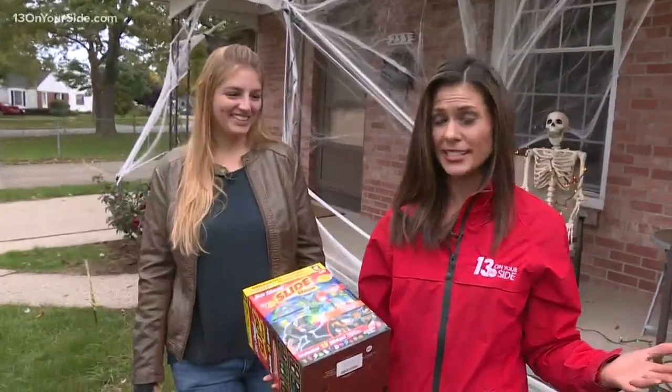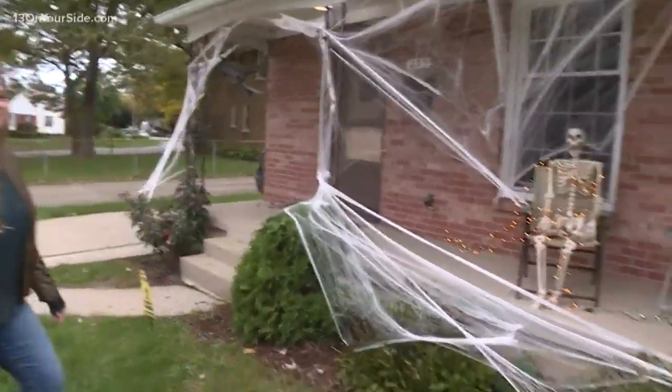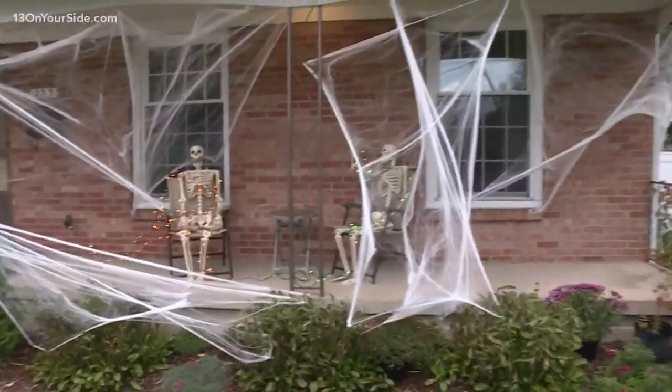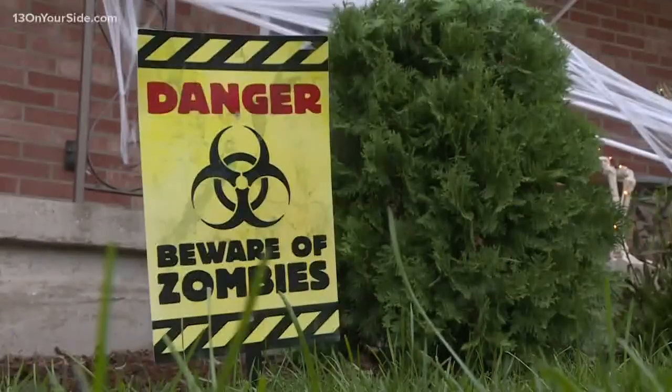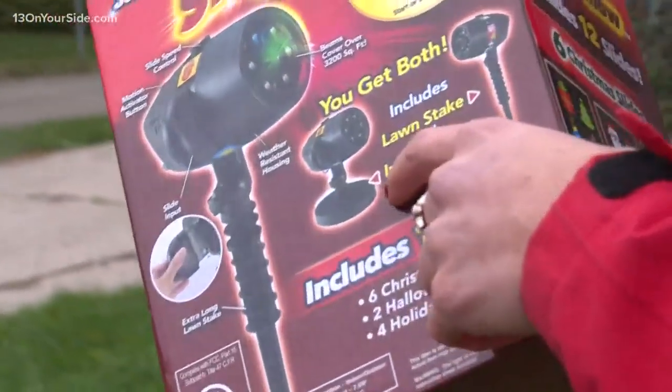All right, so we're at Mackenzie's house and we're going to be testing it out. And obviously, let's take a look at this because you guys have done a great job decorating for Halloween. You've got your cobwebs, you've got your skeletons, you've got your lights, you've got your signs. You guys are all ready.